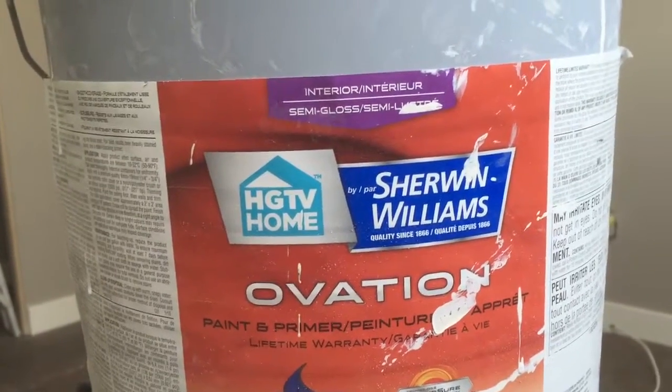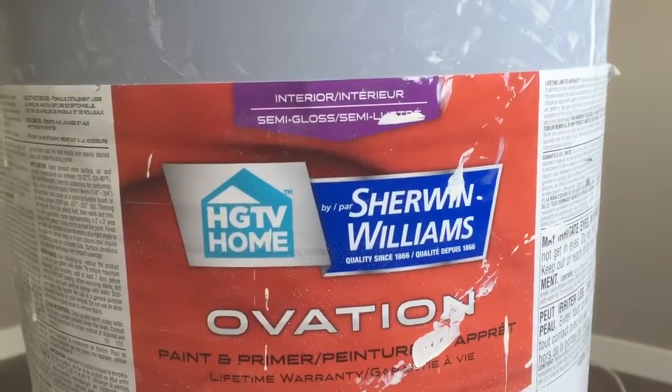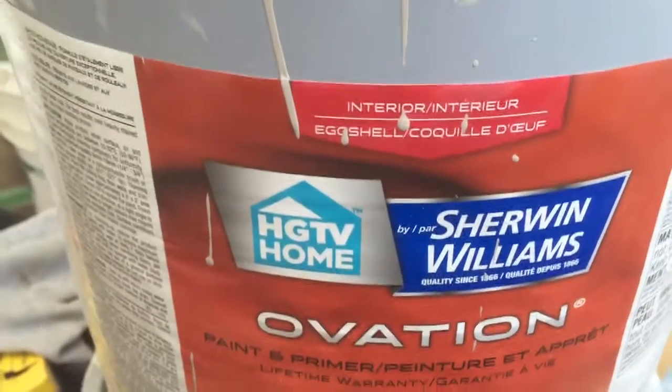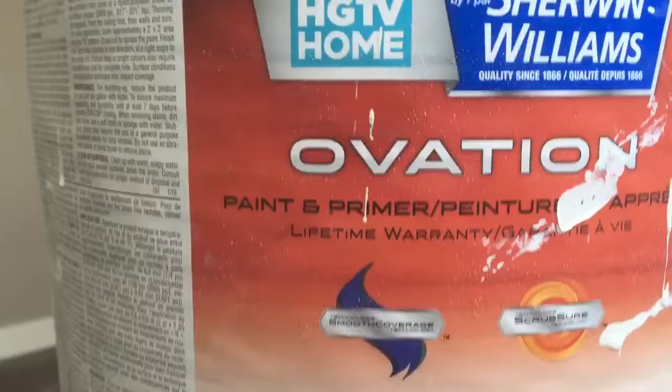This is a review of two paints from the same company — one is semi-gloss and one is eggshell: Sherwin-Williams Ovation paint plus primer. Both are really nice. The walls came out beautifully and the paint flowed really well.